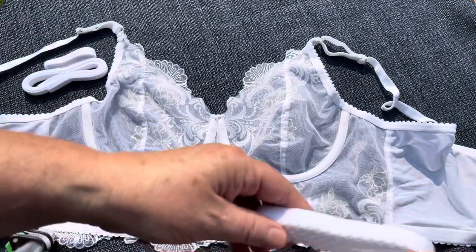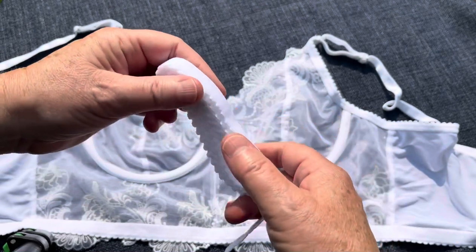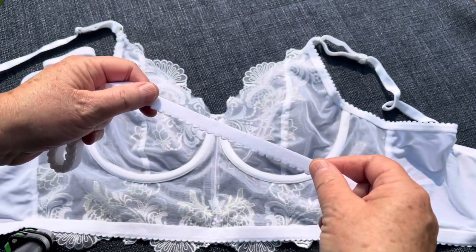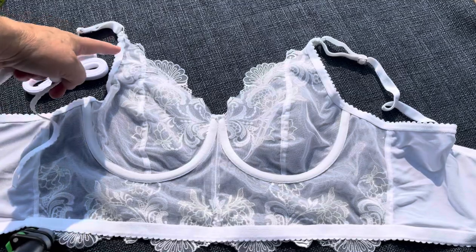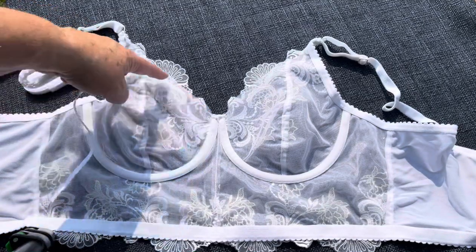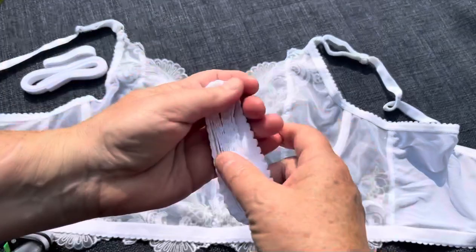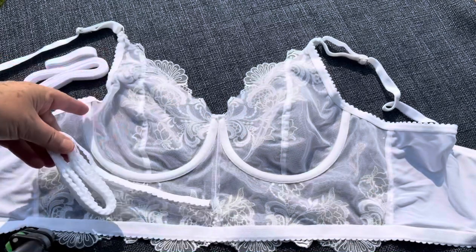The next thing you have is upper band elastic — this is your 3/8 inch band elastic right here, and it goes along the upper band right here. Also on mini bras it would go along here, but on this one of course we wanted to see that pretty lace edge, so on this one we have the upper band here.